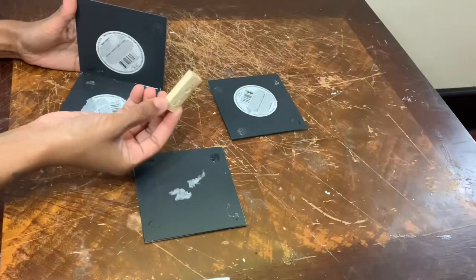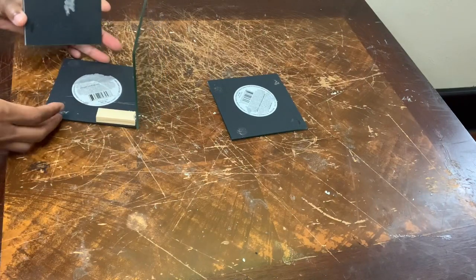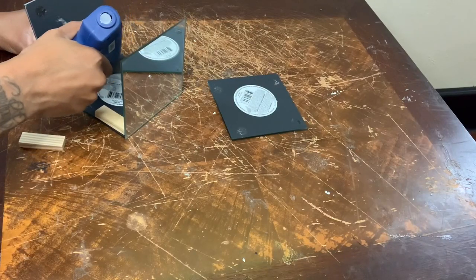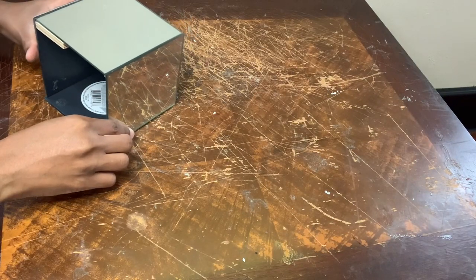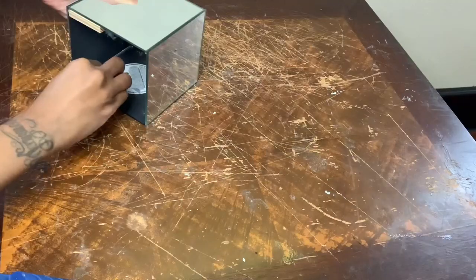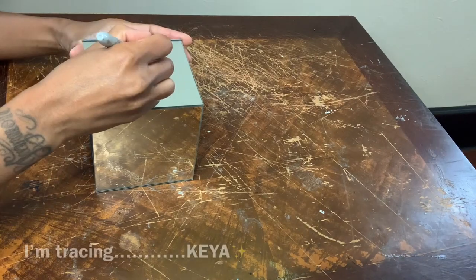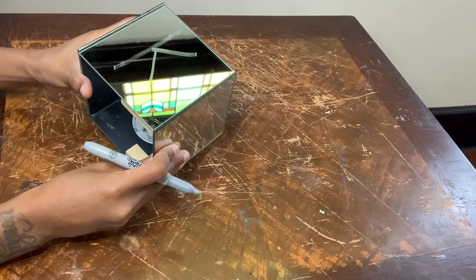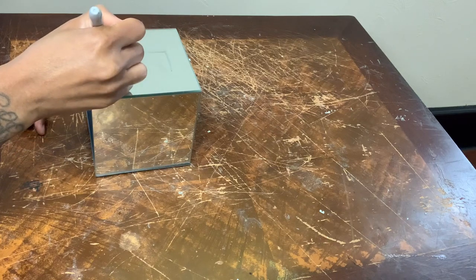I'm using wood blocks to help me stabilize my mirrors. Now I'm using my silver sharpie to trace the letters of my name. These letters don't have to be perfect because once I glue the beads down they will be straight. I'm just using these letters as a guide.